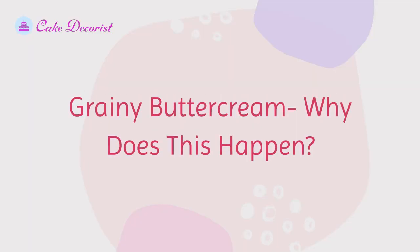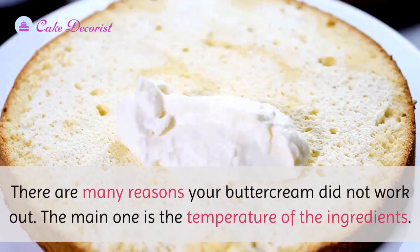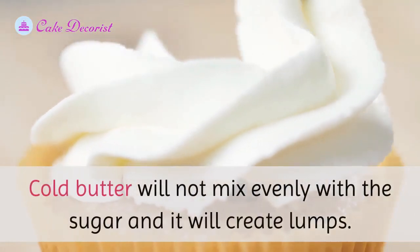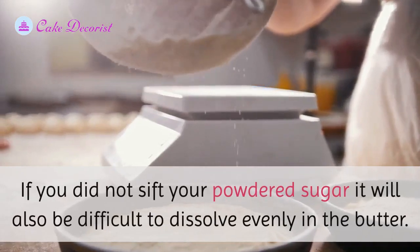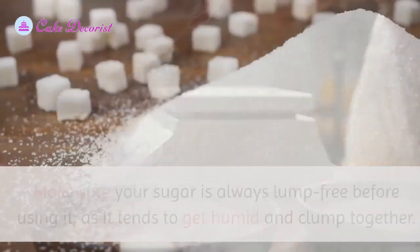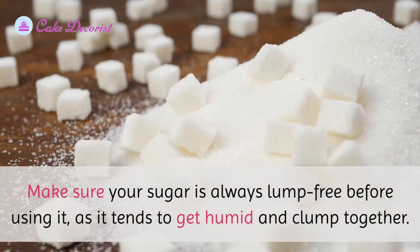There are many reasons your buttercream did not work out. The main one is the temperature of the ingredients — cold butter will not mix evenly with the sugar and will create lumps. If you did not sift your powdered sugar, it will also be difficult to dissolve evenly in the butter. Make sure your sugar is always lump-free before using it, as it tends to get humid and clumped together.